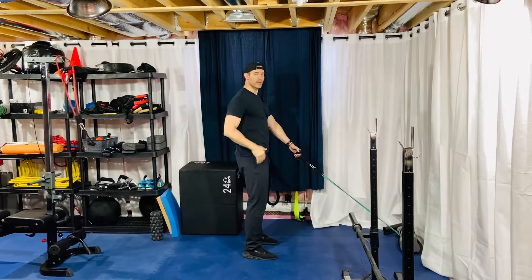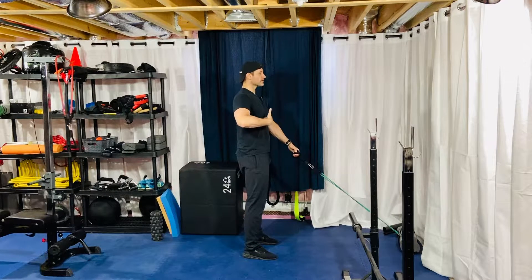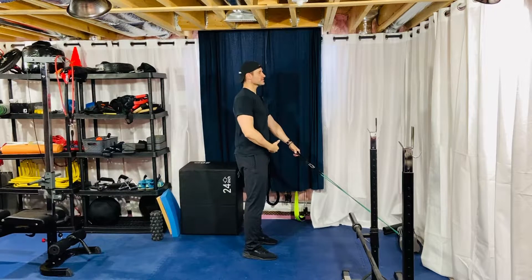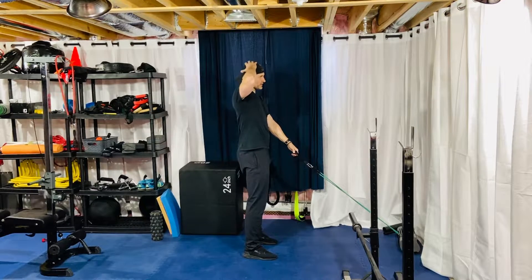Before that, let's get in a good position. As always, good stack of the thorax on top of the pelvis. Take a big breath in, and as you exhale, let the exhale naturally pull your lower ribs down toward your belt buckle. Stay tall — don't lose height — and at the same time just gently pull that belt buckle ever so slightly up towards the lower ribs.